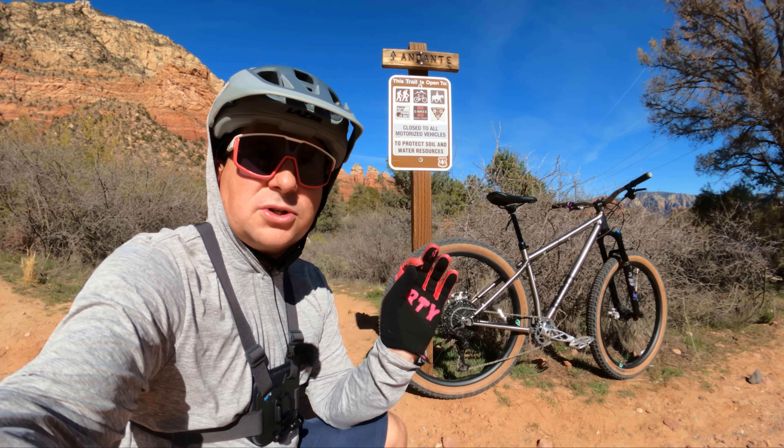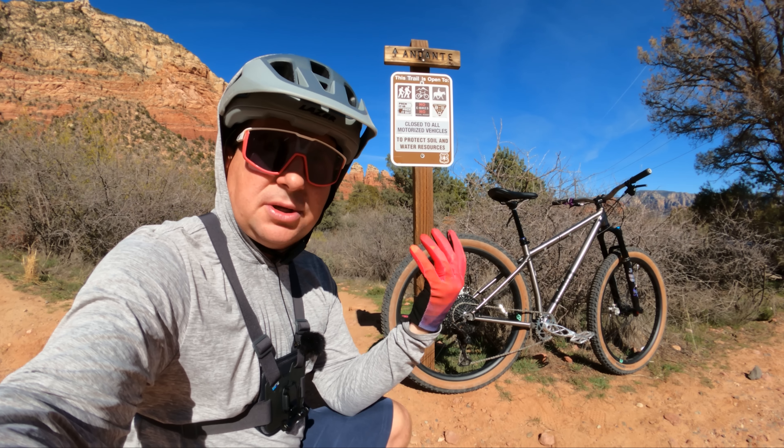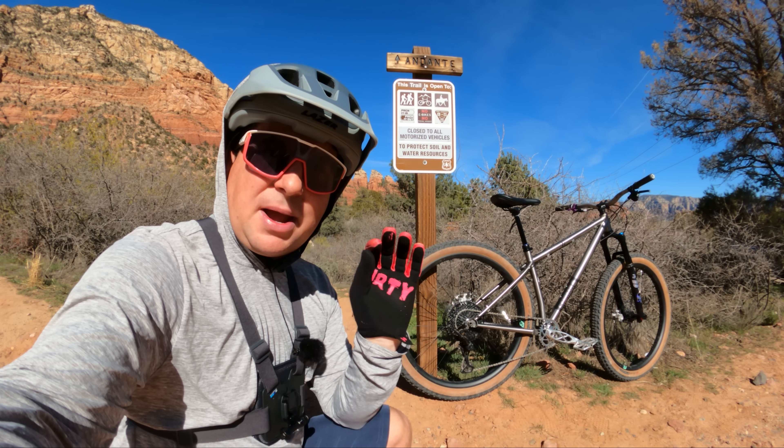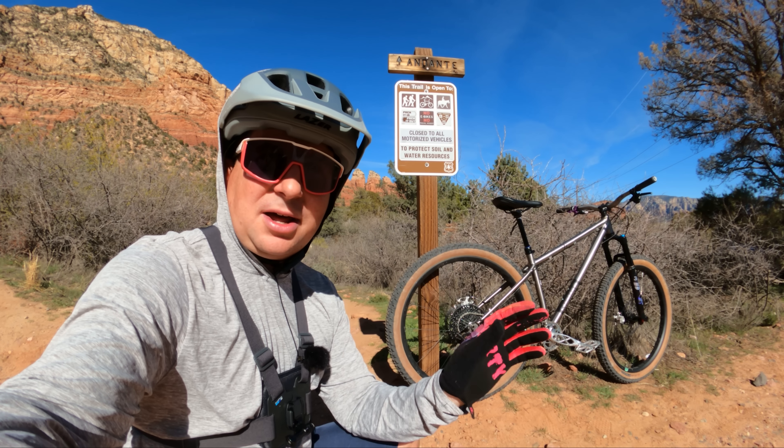As with all my reviews, I have a first look video where I unbox it, measure the geometry, and talk about all the features. So if you're interested in this bike, make sure you go watch that too — it will answer a lot of your questions.